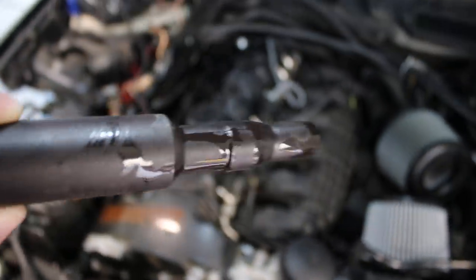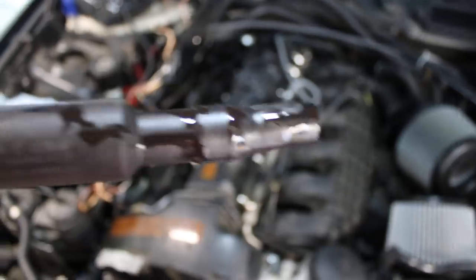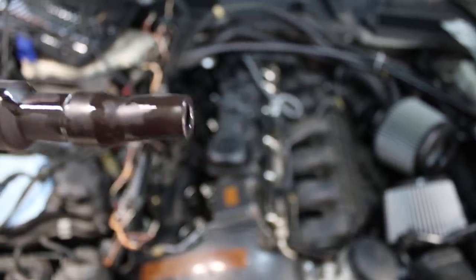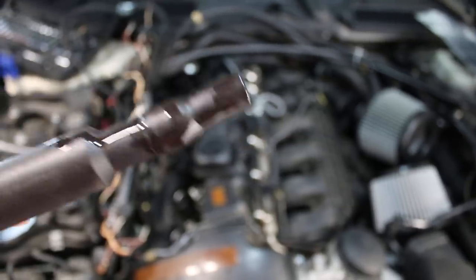Turns out the ignition coils are pretty oily. It looks like the valve cover even through the middle is really messed up — this ignition coil has so much oil in it, and it looks like it was never even sitting on right, or maybe it was just at an angle or something. I'm gonna clean this off and hopefully it's good, but I'll probably order some new ones in the near future.